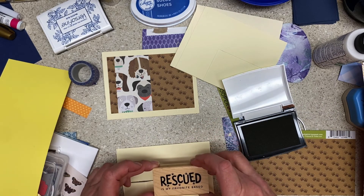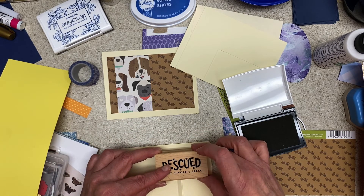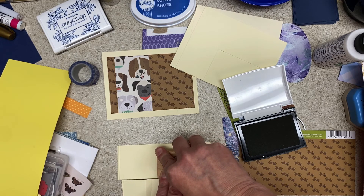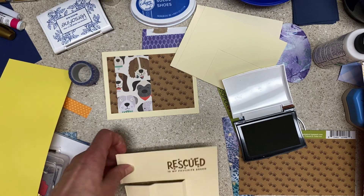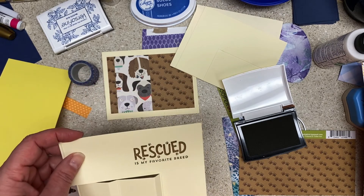This is Versafine so it's going to take a long time to dry, but that's okay. Oh, was I going to do an oval? Well, we're not — how about that. We're just going to have it on here, so we'll probably want to mat it with something. I thought it was going to be darker than that, but that'll work — that'll be great with that brown.